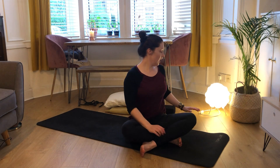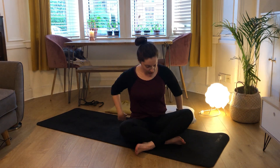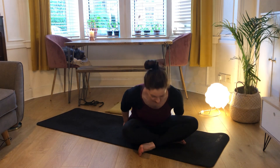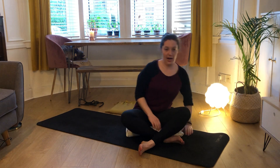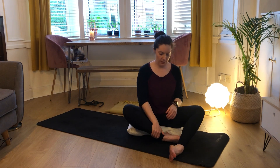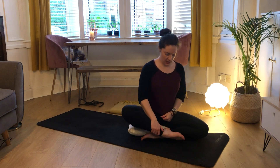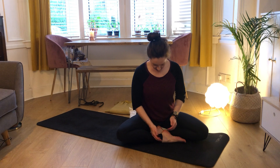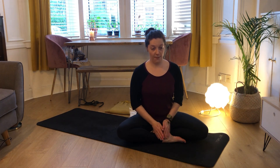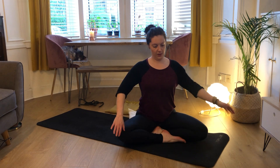Then we're going to come into a nice comfortable seated position. You might want to sit on your pillow so that your hips are just slightly higher than your knees. If you have a blanket and want to fold that up and place it underneath, you can. Just come into a nice comfortable cross-legged position, or if you want to stack so your heels and ankles are one in front of the other, you can. We're just going to come into some nice neck stretches, but before we do that we're going to do some rolls.